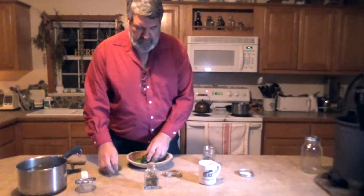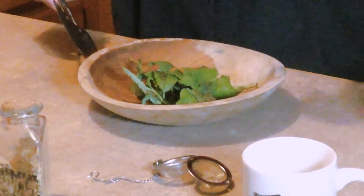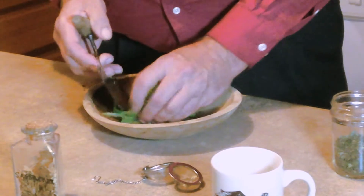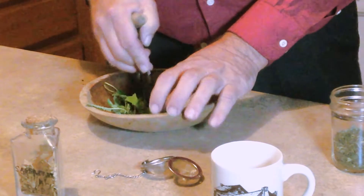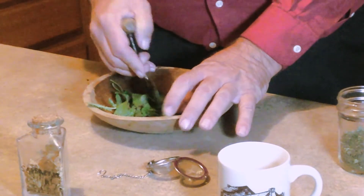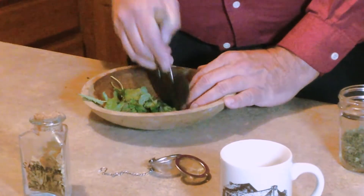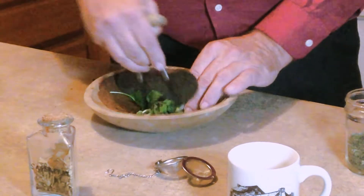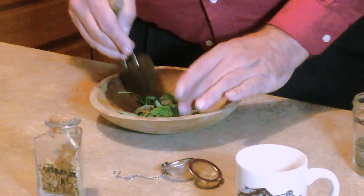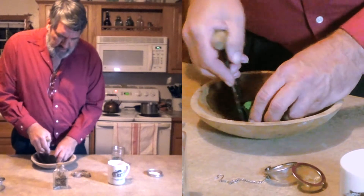With fresh herbs, you need to present more surface area. The herbs don't want to give up their oils and phenols and other good properties as quickly unless they are macerated. I can use a mortar and pestle to do this, but I prefer to chop them with my little vegetable chopper. All I'm really doing is creating much more surface area for the hot water to work against.